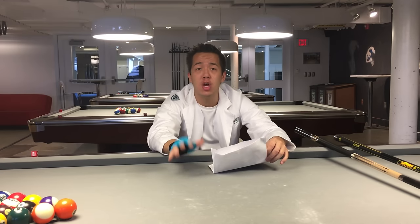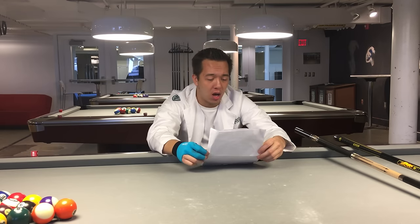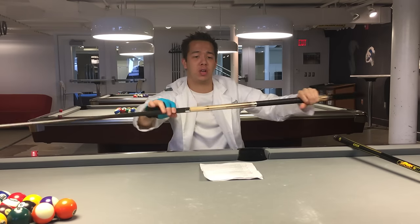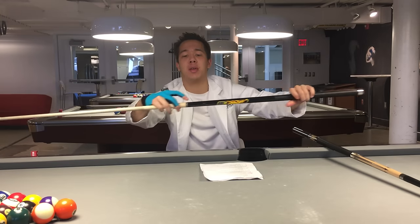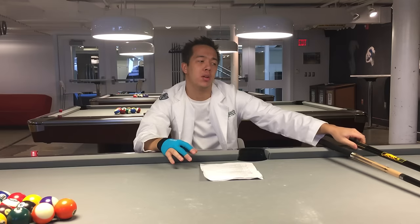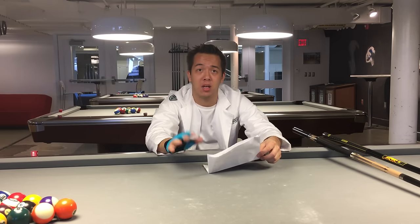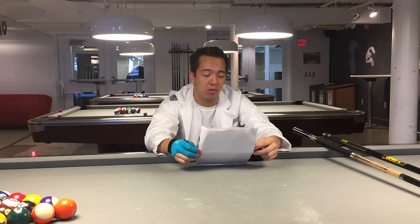The joint collar is the steel part right here. This is called a stainless steel joint collar — that's the highest quality. They also offer what's called an implex collar, which is kind of a black shiny material. Stainless steel is really only going to be offered on more expensive cues, but if they offer it you should try to get stainless steel over implex because it'll last longer and it's just a higher quality material overall.